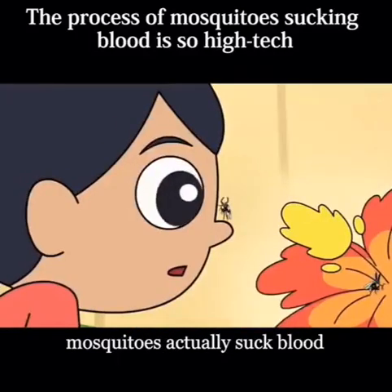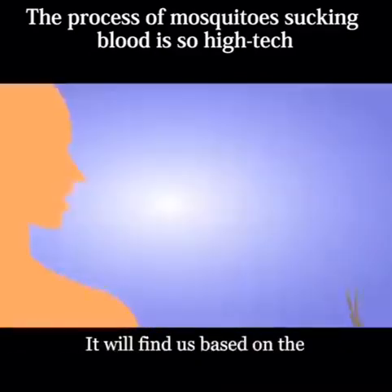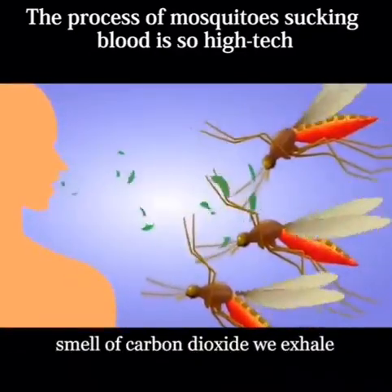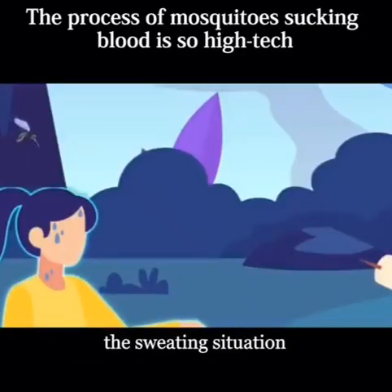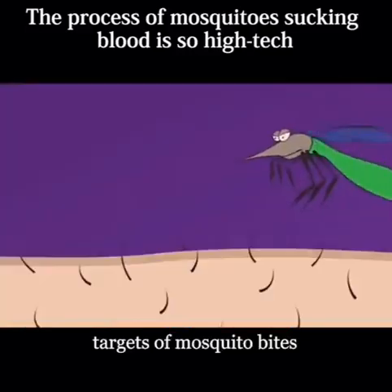So how do female mosquitoes actually suck blood? The first step is to find the target. They find us based on the smell of carbon dioxide we exhale, and then based on the sweating situation, select a bite target. People who sweat more are more likely to become targets of mosquito bites.